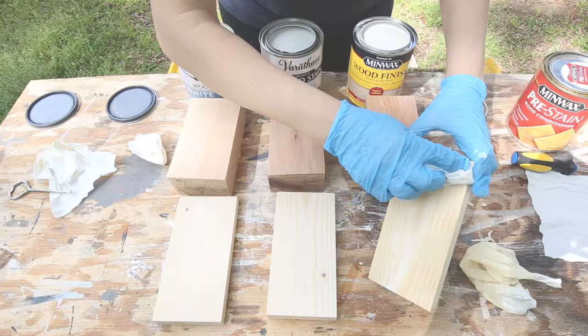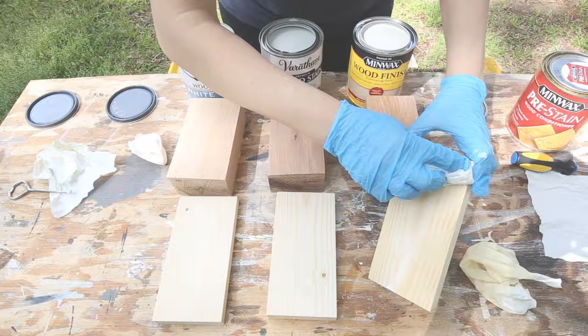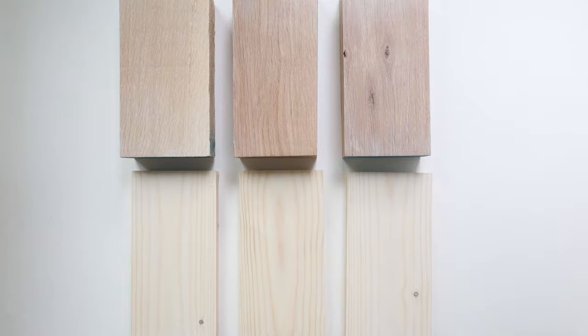Overall, I think all of these white stains look very similar to each other. However, I do think that the white oak boards take the white stain better than the pine wood. The white stain on the raw pine wood is really subtle, as you can see.